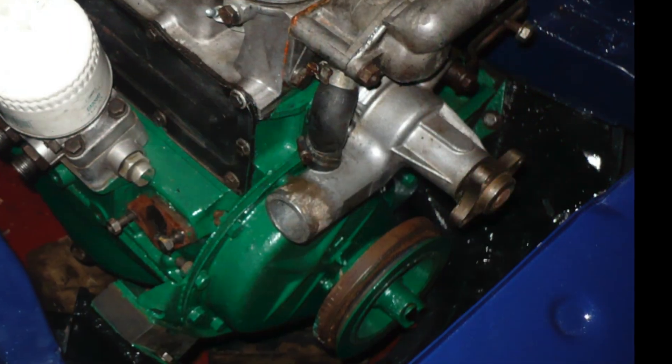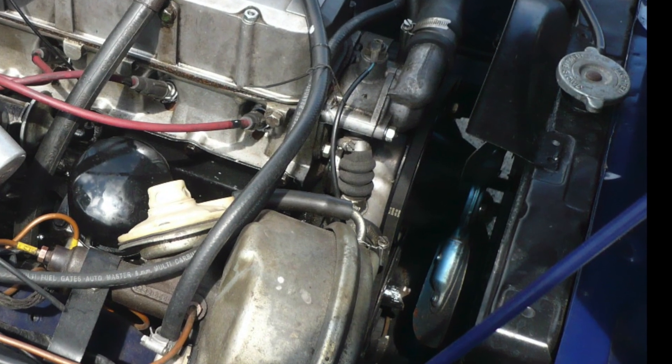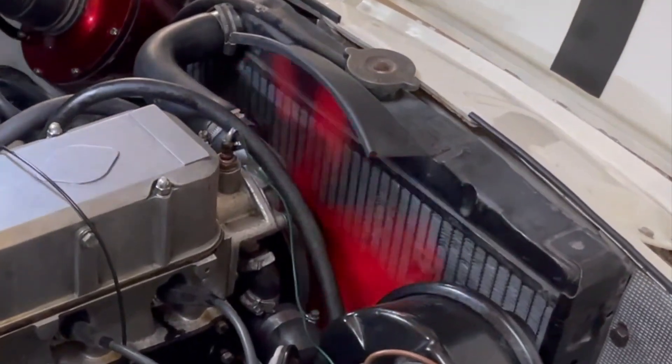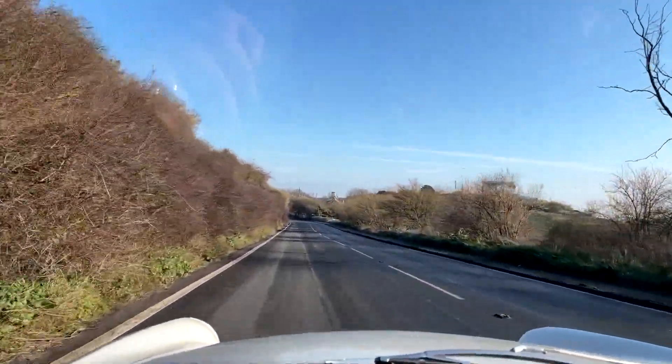A mechanical fan mounts on the water pump and it pulls air through the radiator. It spins slowly when you're stationary or moving slowly, when you really need lots of cooling air, and it spins quickly when you're driving fast and don't really need a fan at all. This is far from ideal.